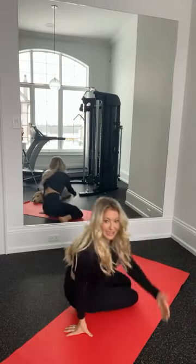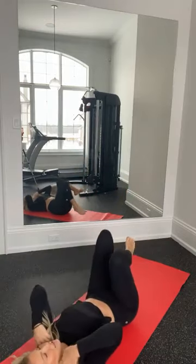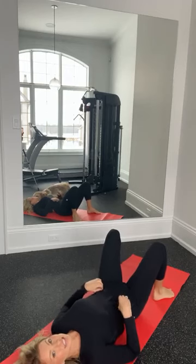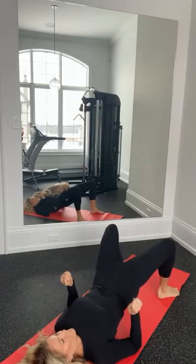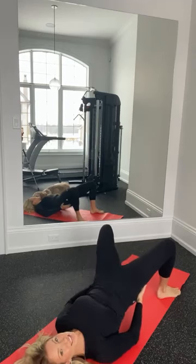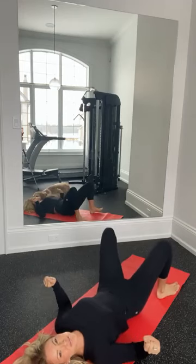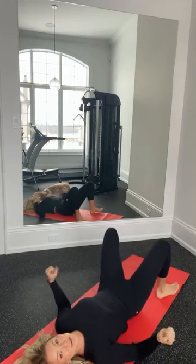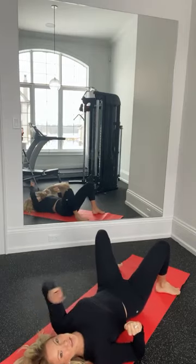Next we're going to do a bridge hip lift. Lay down on your back with feet about hip-width distance apart, toes slightly turned out, then tuck the bum under, squeeze and lift the hips. Think about squeezing the glutes together. These exercises are all in the Yoga Burn Booty Challenge, which is on sale for 50% off today — a great option if you're looking to lift, shape and tighten the buns right from home without any equipment. That was number three.